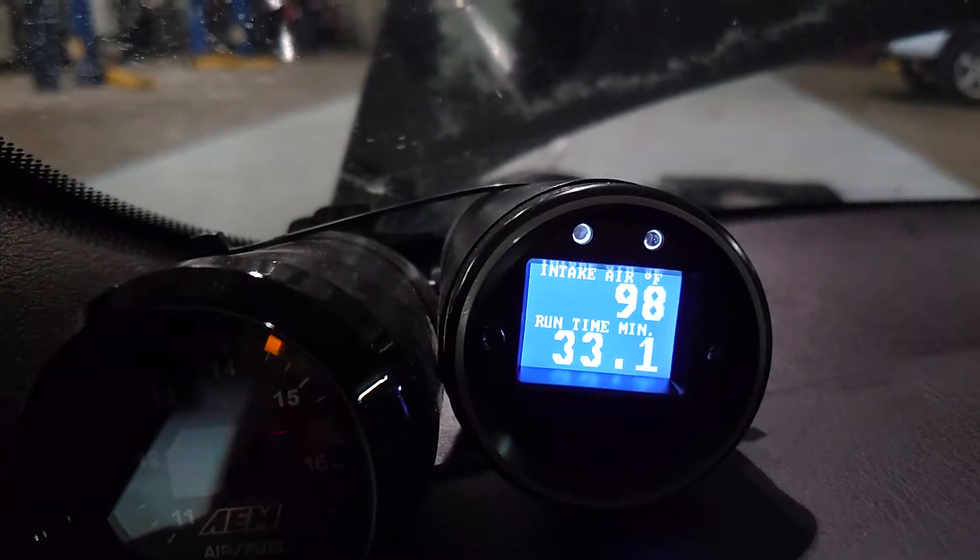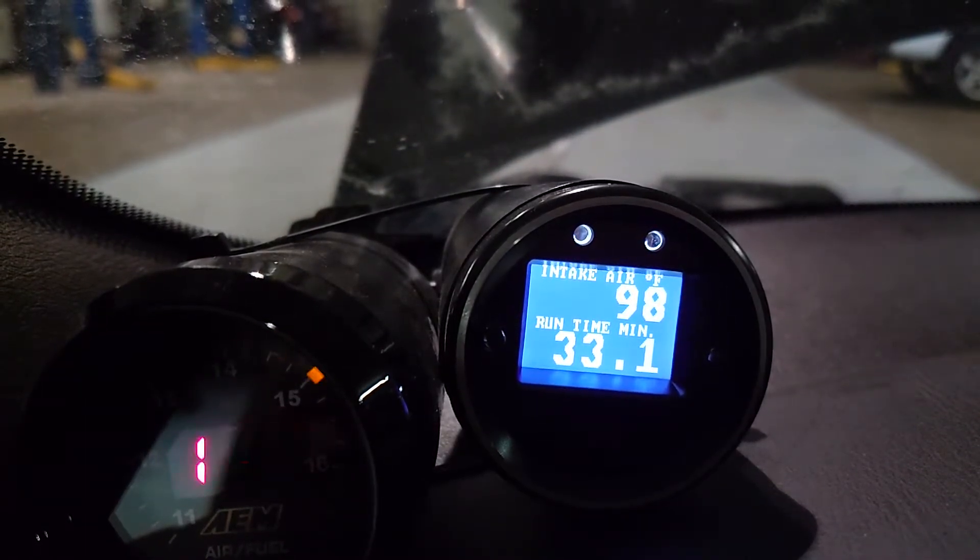The car has been running for about 33 minutes now and the intake air temp sensor is reading 98 — that's where it's stabilized.